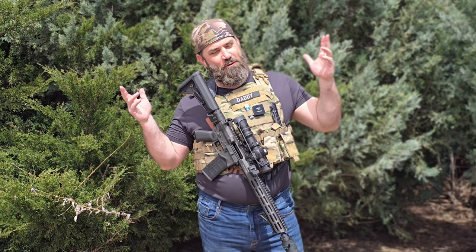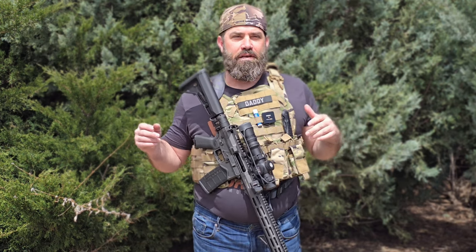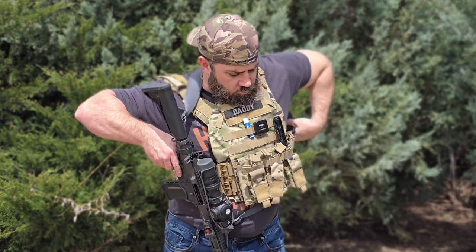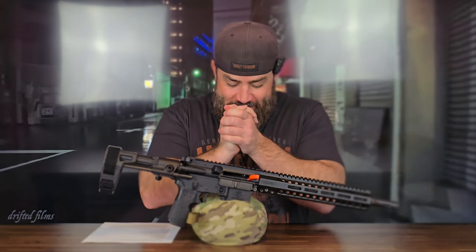But before we talk about all the loaded features that come with this ARP, we want to have a quick word from our sponsors. The Big Timber Lodge is the sponsor of today's video — meaning all the guns and gear that you see, I paid for myself. We are starting to look for sponsors here at the Big Timber Lodge, so somebody please start sponsoring us so you never have to see that again.